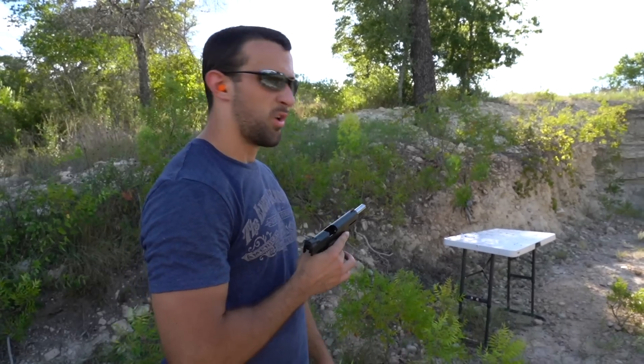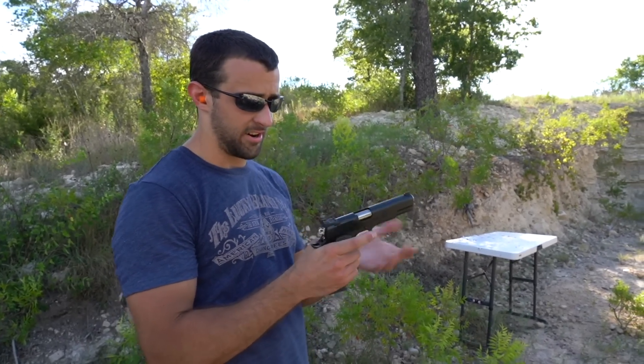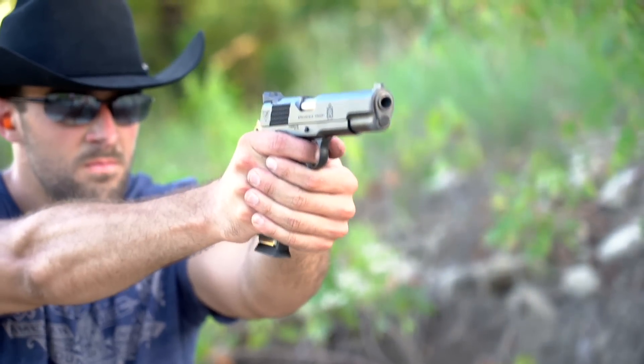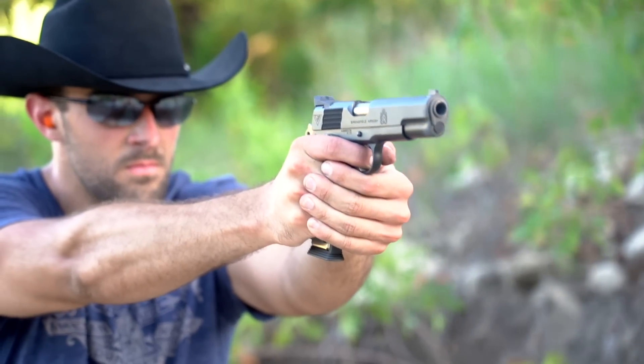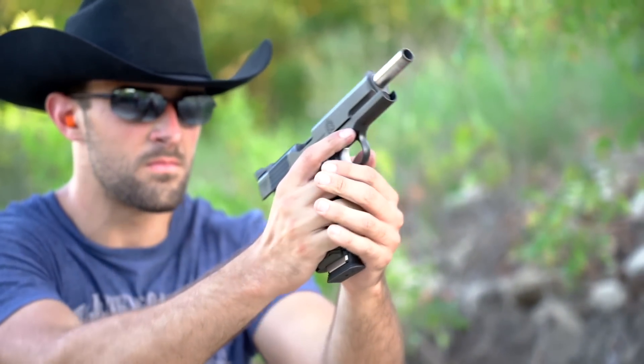That's a shot from about 21 yards — nothing too crazy for any handgun, particularly this right here. This is my new 1911, the Vickers Tactical Master Class, the whole collaboration between Larry Vickers, Wilson Combat, and Springfield Armory. I'm really excited about this, but instead of just doing a full review and plinking up close, I want to find my personal limit at silly ranges with the handgun.